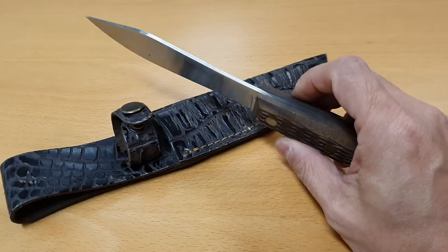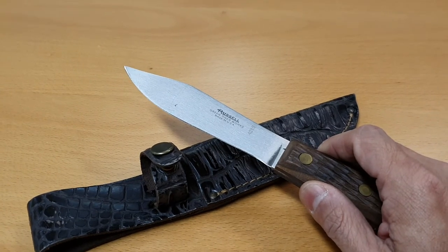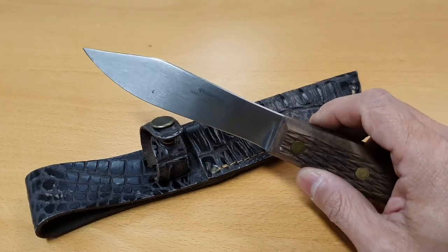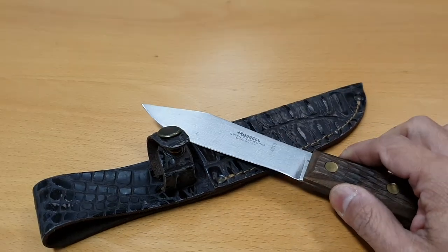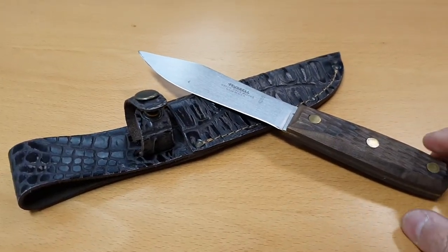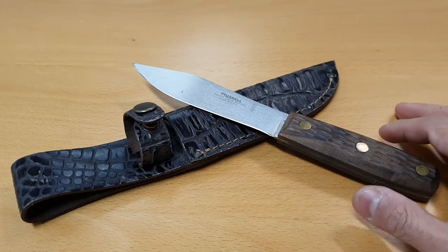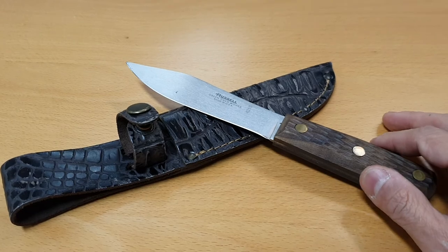It's made of 1095 high carbon steel, which means it's not stainless steel. Because it's not stainless, it will lend itself to rust and discoloration — as you can see, the tang has already discolored quite a bit. It's advised that you coat it with oil or give it a thin film of oil to protect the blade when it's in storage.